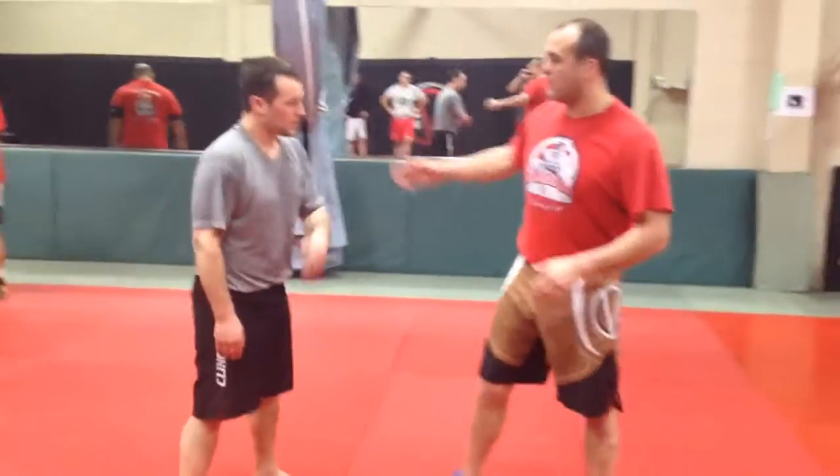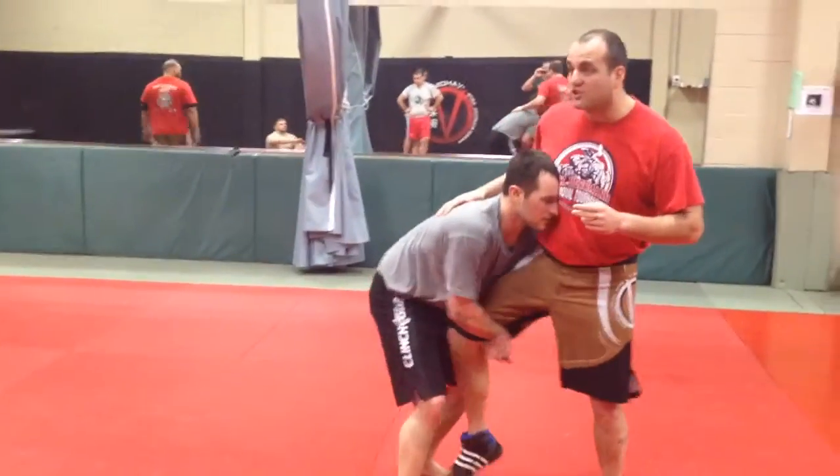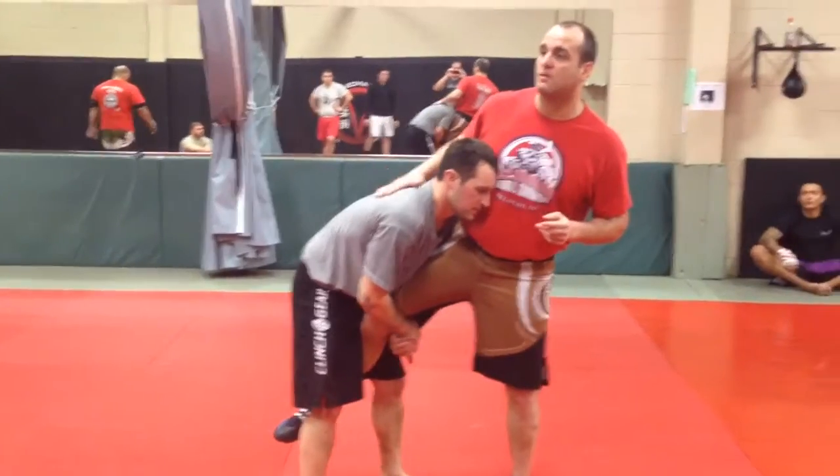So now we're going to do a single leg defense. Good for wrestling, good for MMA. He picks up the single.